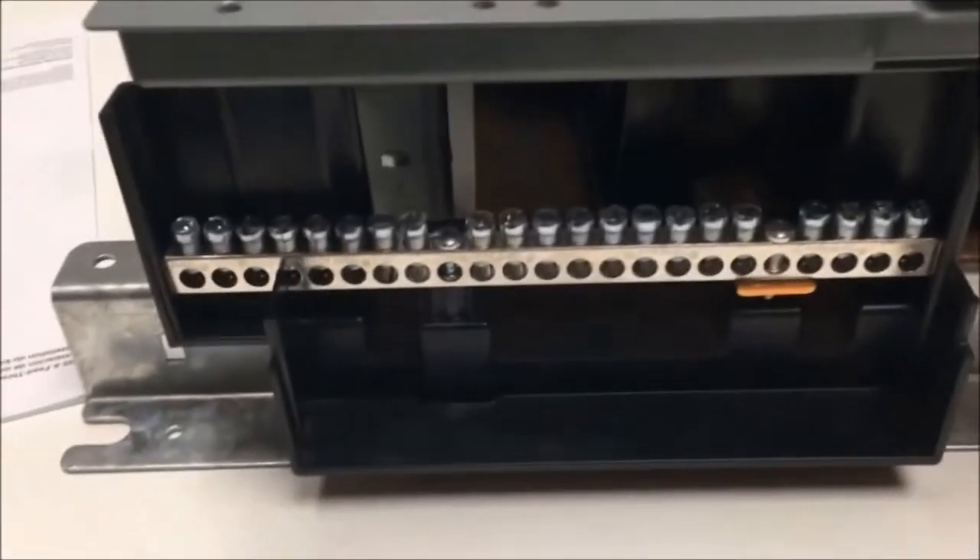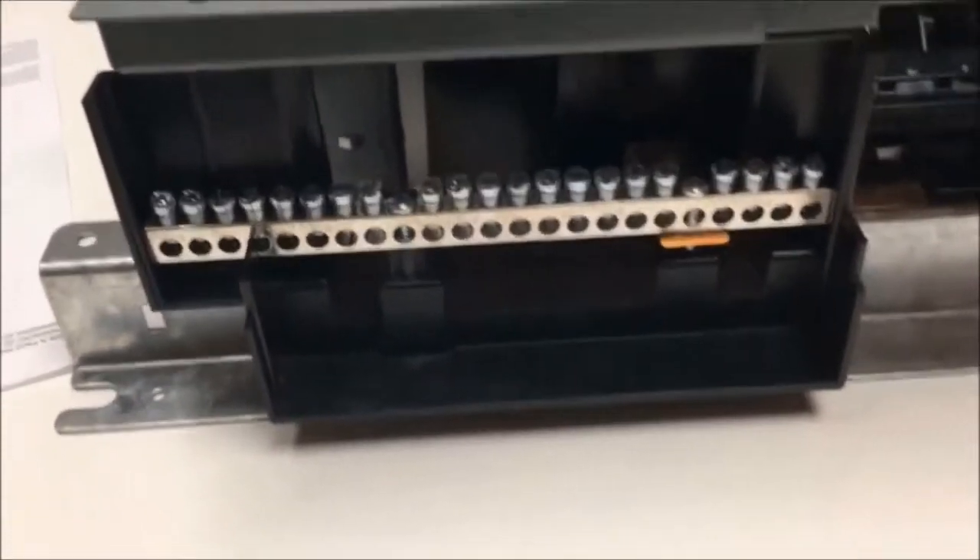The first thing you want to do is locate where your neutral is. Your feed-through lugs will be installed on the opposite end of where your neutral is.